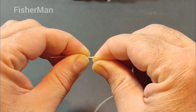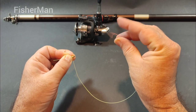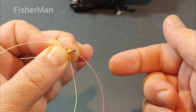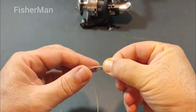To start, hold the end of your line in one hand and make a small loop with the line, keeping your fingers inside the loop. This will create the foundation of the knot. Next, take the tag end of the line and pass it through the loop, then pull it gently to tighten the knot.